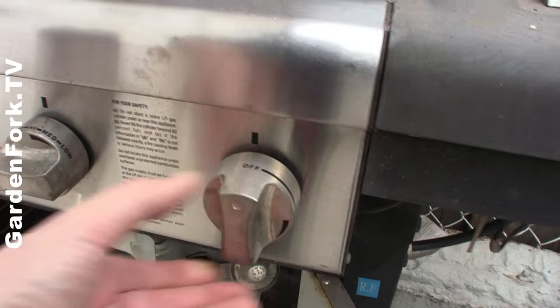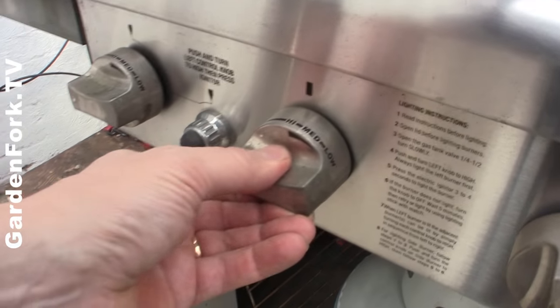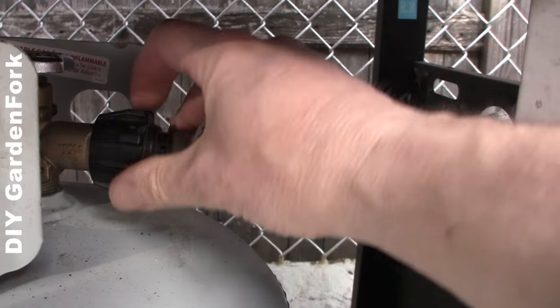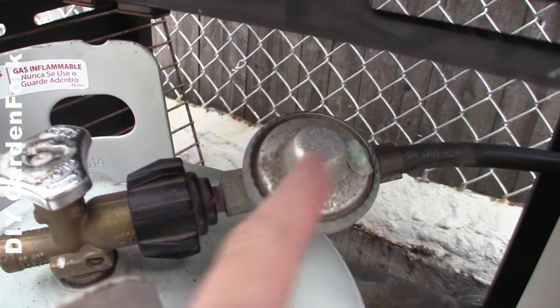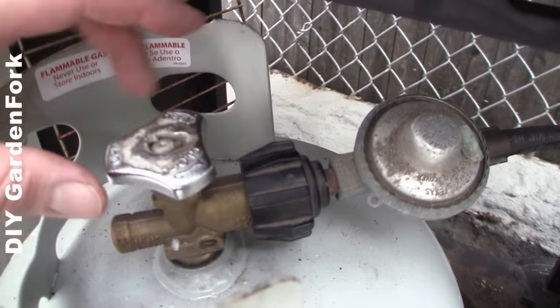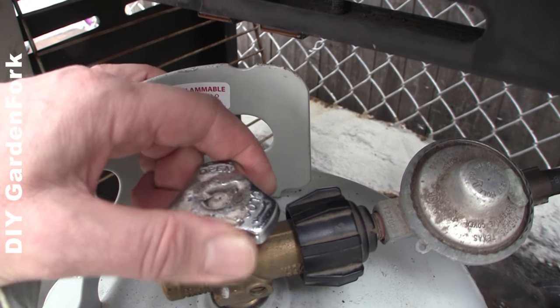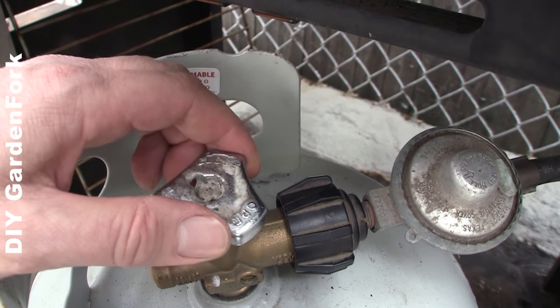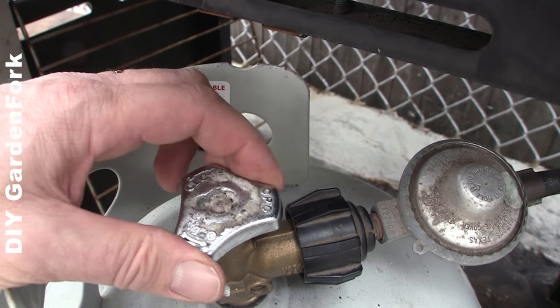After a minute or more, turn your valves back off again. Reconnect your tank to the regulator — regulator and line are connected, make sure this is tight. Now slowly open up your propane tank. Remember, turn counterclockwise to open up the propane tank.